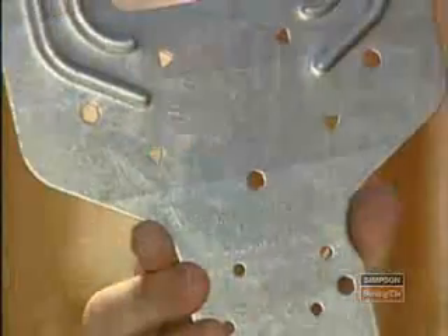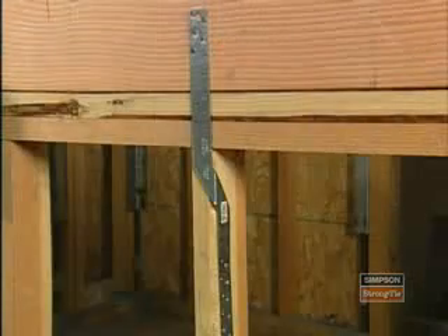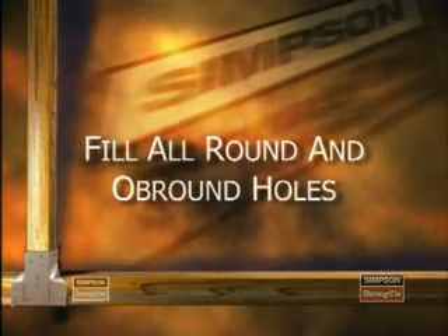You've probably noticed that Simpson Strong-Tie has different shaped holes throughout its product line. You'll see round, ob-round, triangular, diamond, and hexagonal shaped holes in our connectors. Each different shape indicates a different fastening requirement. The most common shape is the round hole, which must be filled with the fastener type specified. The only time you may not fill a round hole is for straps and strap-type hangers, which have more holes than required to allow for multiple fastening capabilities. Oval or ob-round holes provide easier access in tight locations and should be treated like round holes. As a general rule, all round and ob-round holes should be filled with the appropriate nail.